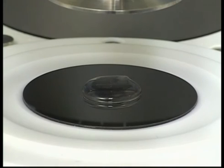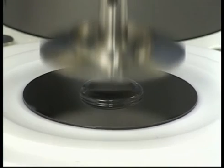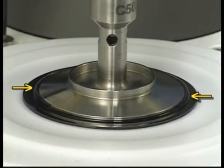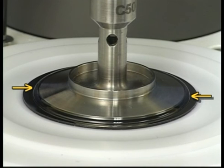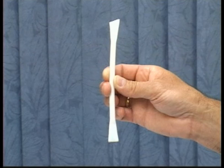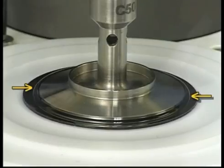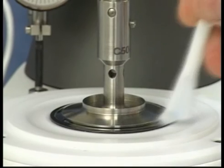Place the sample in the center of the plate and bring the cone spindle down. Make sure that the fluid can be seen around the entire circumference of the cone spindle to ensure that the gap is fully flooded. Remove excess fluid if necessary with the police tool. Sample volume is approximate as this varies with the cone truncation and angle, which is why excess material needs to be removed with the police tool.